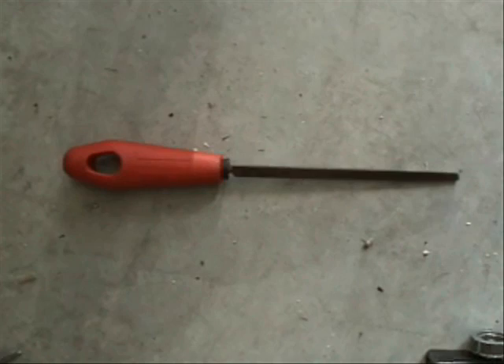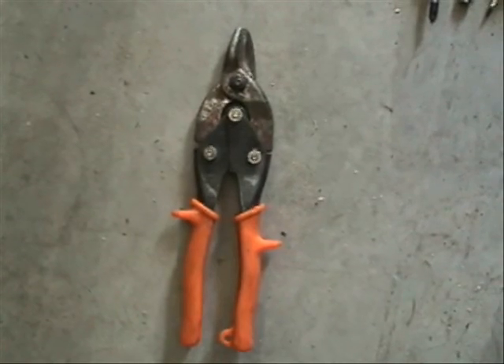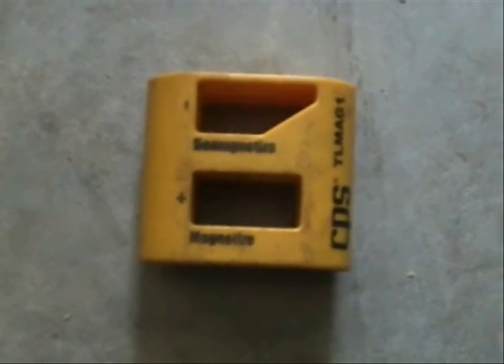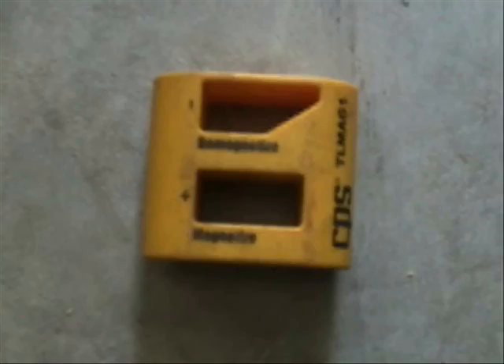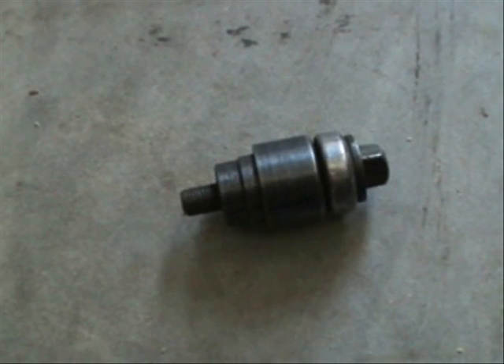Center punch, file, tubing cutters, tin snips, good tape measure, a small level, a tool to magnetize and demagnetize, a hacksaw, a half-inch knockout tool — but a full set would be better.